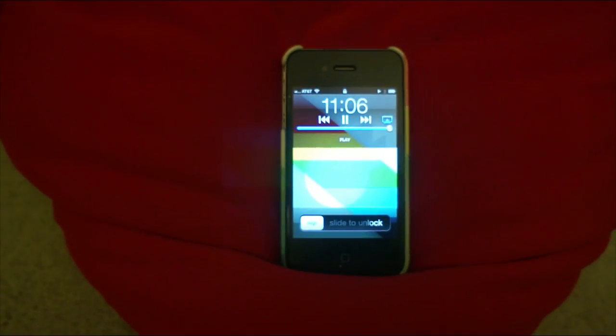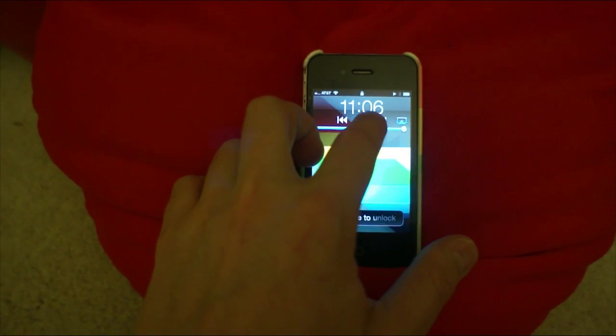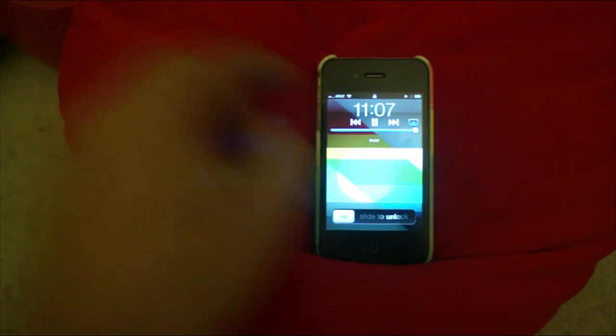And that's all there is to it — that's how you can force AirPlay when you don't really have AirPlay. I'm going to turn this off before my neighbors call the police.